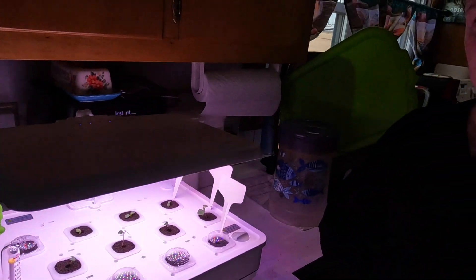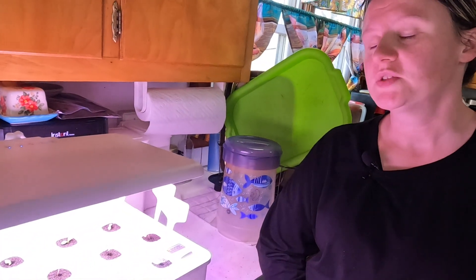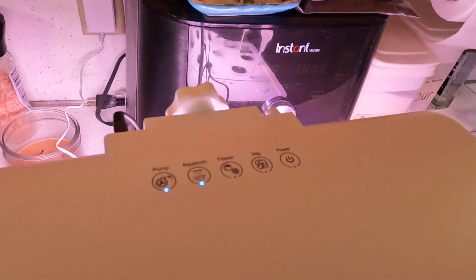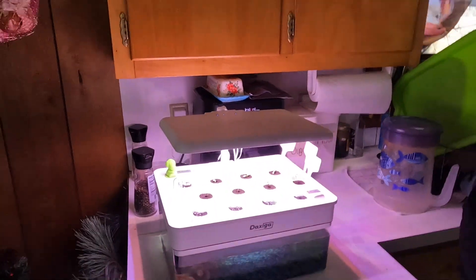The only light that's not kicking on and off like it's supposed to is the aquarium light, which is fine — it's a button, I don't care if you push it. Anyway, just a little update, episode two. We'll keep y'all updated weekly on how this is going, how they're looking. Probably start dropping that on Wednesdays, so y'all can look forward to it every Wednesday, hopefully.